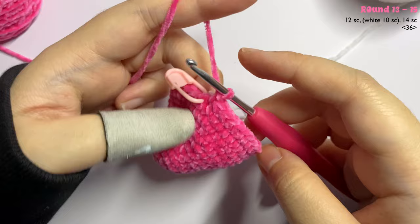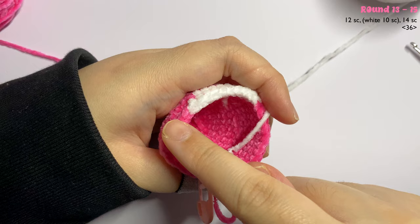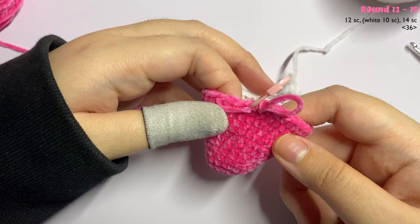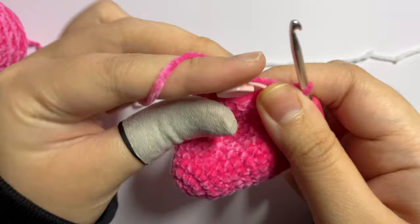For rounds 14 and 15, repeat the same color pattern: 12 single crochet with pink, 10 single crochet with white, and 14 single crochet with pink. Do this for two more rows.